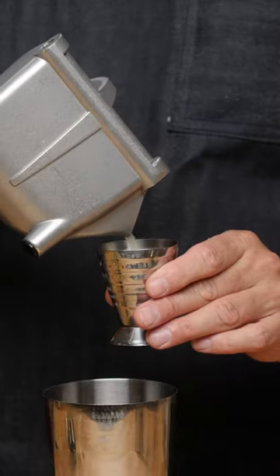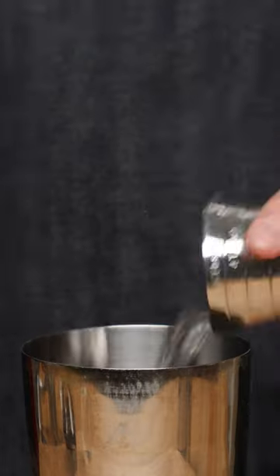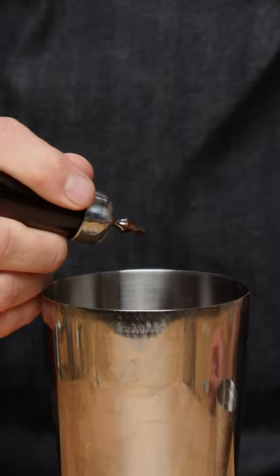First thing we are going to do is grab our tin. Three quarters of an ounce of lime juice, three quarters of an ounce of simple syrup, two drops rose water, two drops angostura.